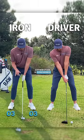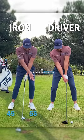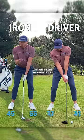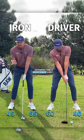As far as weight distribution is concerned, we're generally 50-50 with the iron or ever so slightly leaning on this left side. With the driver, we can be 50-50, but again, we're probably more likely to be slightly favoring the right-hand side.